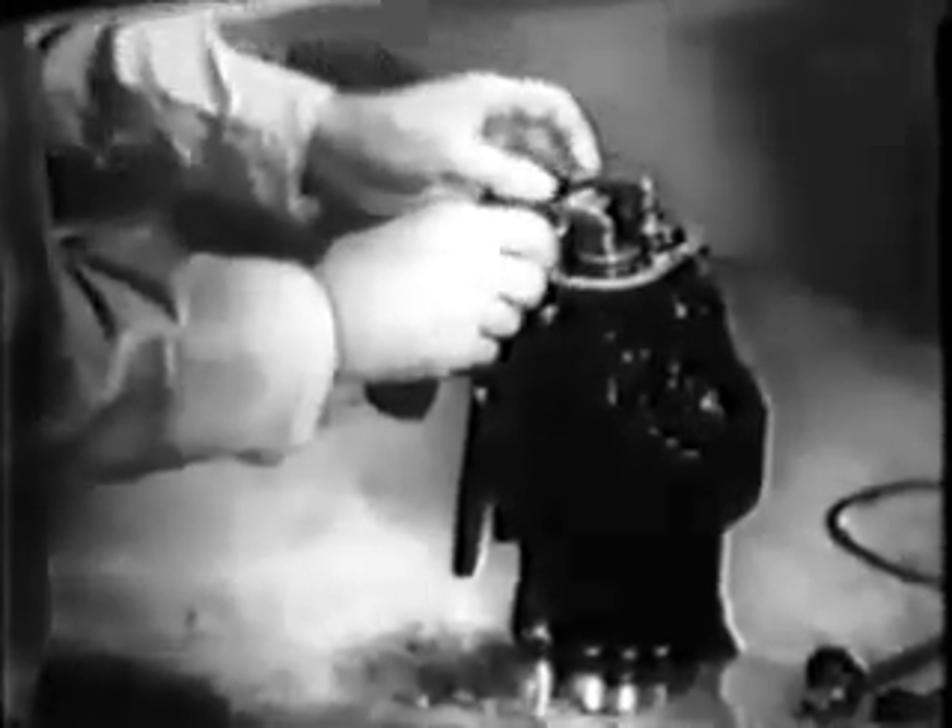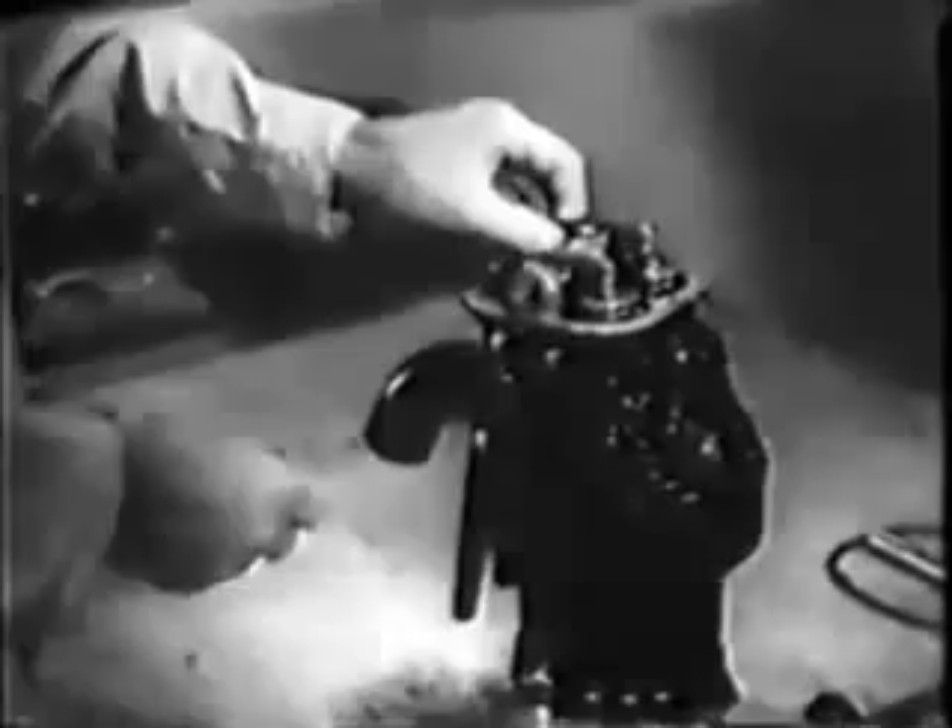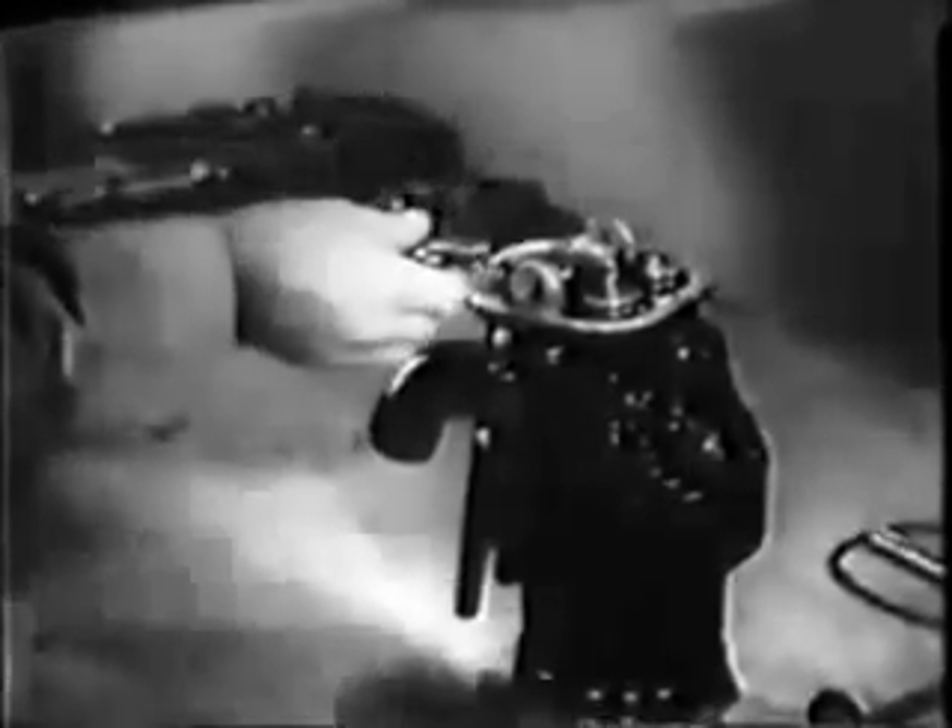This rocker arm shaft comes out easily, though sometimes you'll have to tap them out with a soft drift. Be sure to tag the rocker arms so you'll know which is exhaust and which is intake.